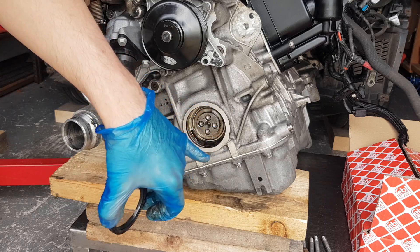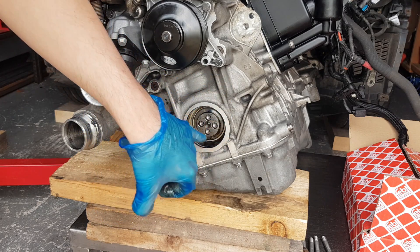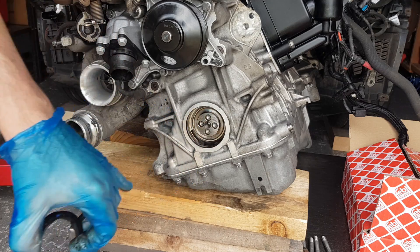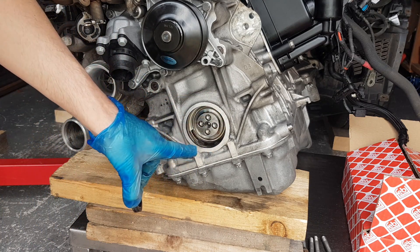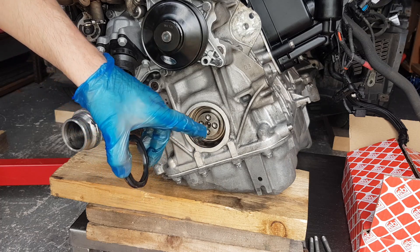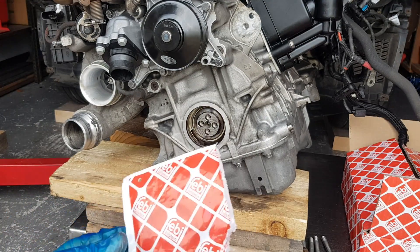We're going to clean this up a little bit with a clean cloth. I'm not going to spray anything inside because I don't want any debris getting in. Once I clean it up, I've marked with a marker a couple of millimeters just so I know when to stop when installing the new one.